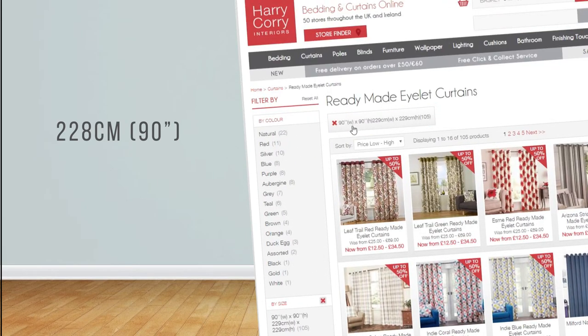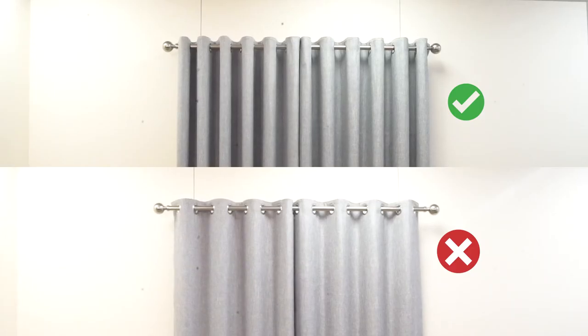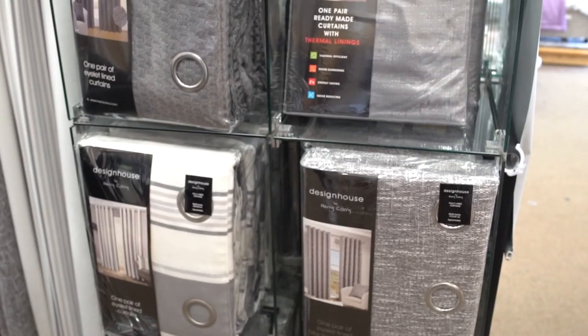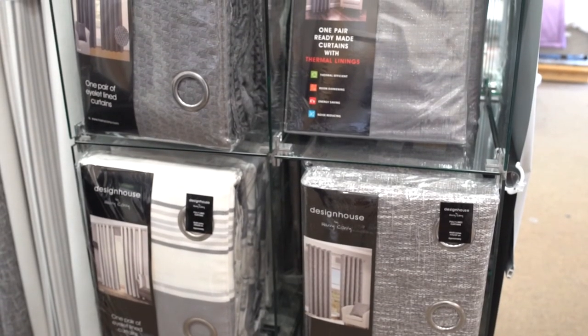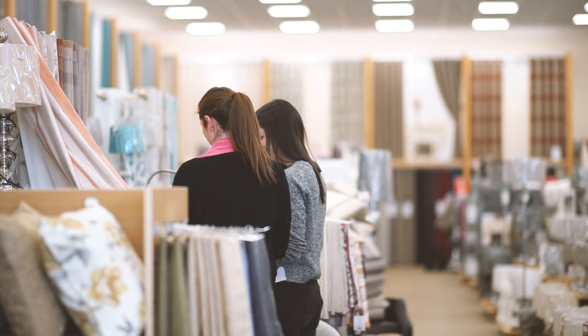Always round the measurement up to the nearest ready-made curtain option. Use our online filters to show only curtains available in your required dimensions. Choosing the larger option will give your window more life. When shopping in store, always check the measurements on the packaging. If you are still unsure, remember that our staff are always here to help.